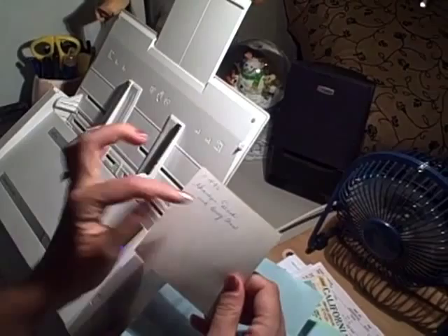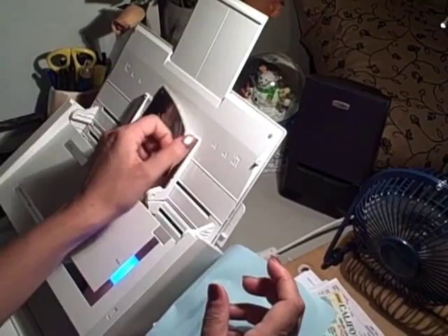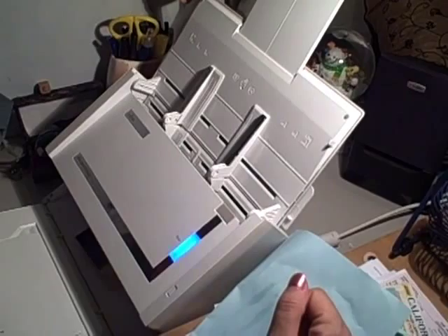So I just put it in here like this, I hit the button — it goes through. I have a little pile over here, and you can see on the computer it just comes up and shows you that it's done.